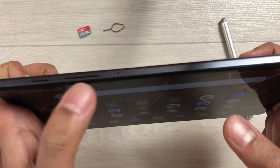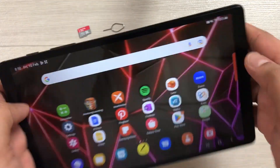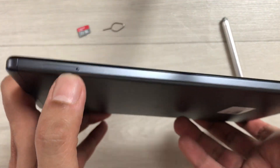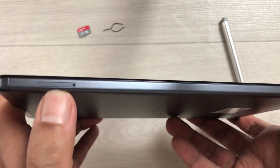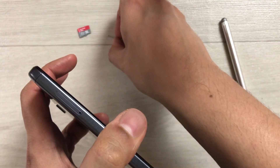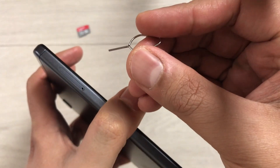First of all, you can see over here there is a power button and volume button. On the opposite side — not on this side, on the opposite side — you will see the SD card slot. What you have to do is use this pin; this pin comes with the tablet.